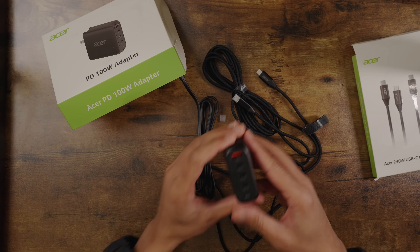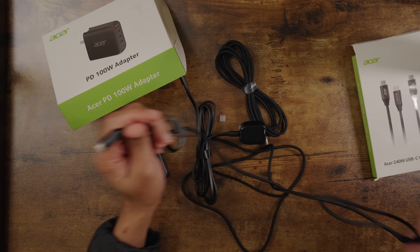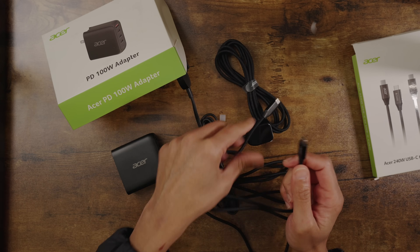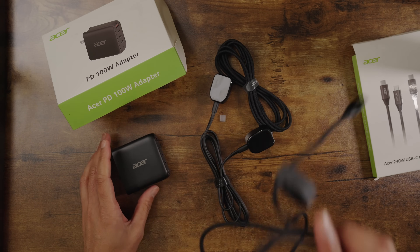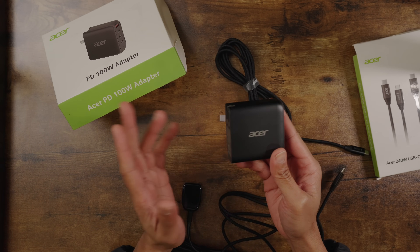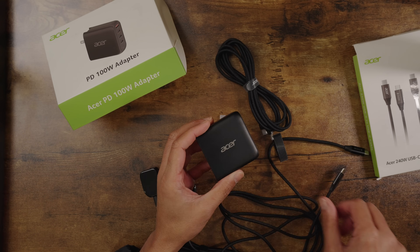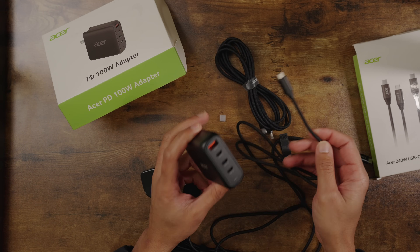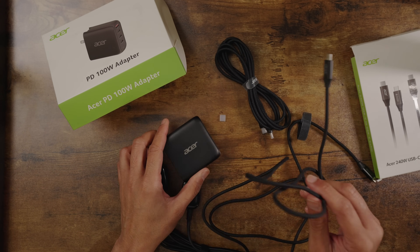This is a 100 watt adapter with three USB-C ports and a regular USB. In conjunction with this six foot braided cable that gets you 240 watts, you are covered with the Acer cords and chargers. If you want to cut the cords and have one cable that can charge anything at 240 watts, this is game changing. You can charge anything from your laptop to your iPad, tablet, cell phone, or cameras and batteries for content creation. You get a two-pack of cables and a charger. Check out Acer — the 100 watt adapter and the 240 watt USB-C to USB-C cable.